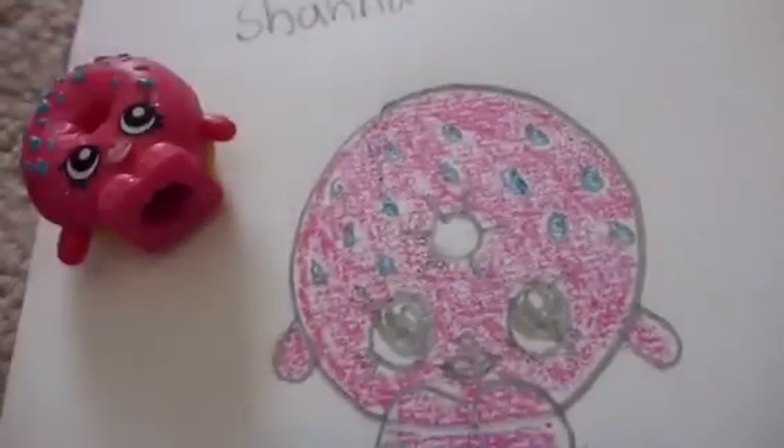So I hope you guys enjoyed this video. Write down in the comment section any other Shopkins that you'd like me to draw, and also remember to click like and subscribe.